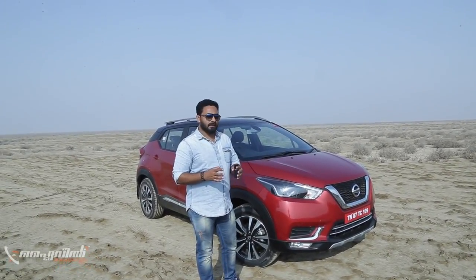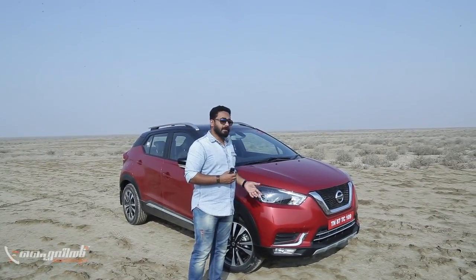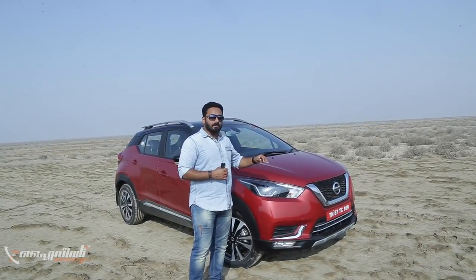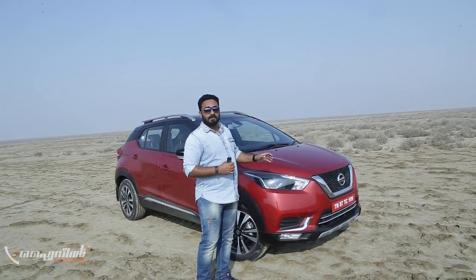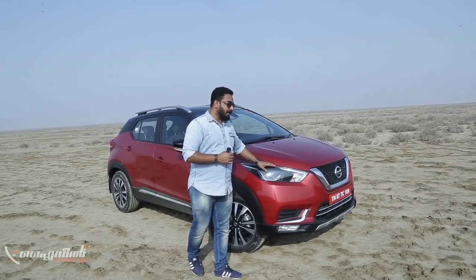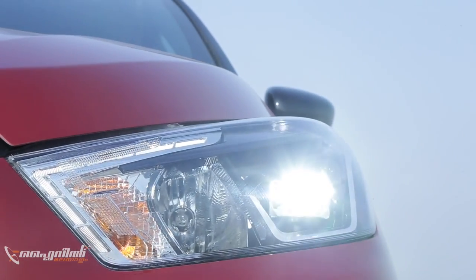The design of Nissan Kicks is inspired by Nissan's international models. The Kicks are also made in India. The design features not chrome or mesh, but an LED projector headlight with a 3D effect, which is very attractive at the front.